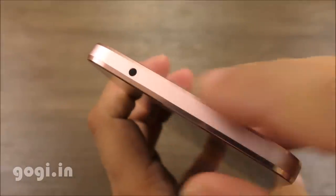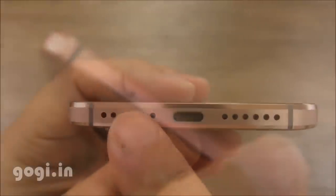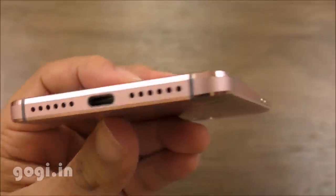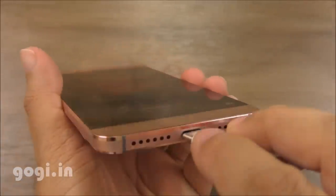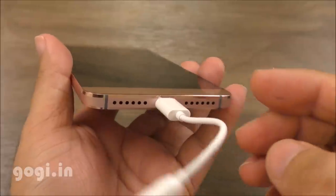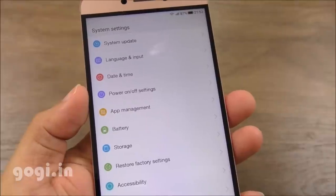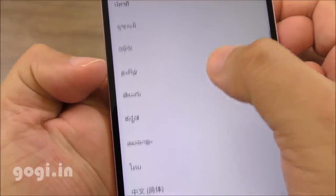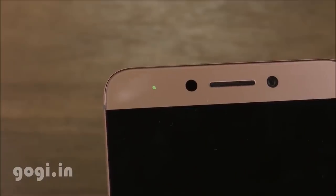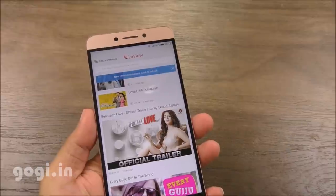The power button and volume rocker are on the right side. On the top, there is an IR port — you can use this handset as a remote. The SIM tray is on the left side. At the bottom, there is the microphone, USB Type-C port, and the speaker outlet. The secondary mic is on the back. The 3.5mm audio jack is missing; instead, you plug in the CDLA adapter to get an audio jack. There is built-in Wi-Fi, Bluetooth, and GPS. Hindi and some other Indian regional languages are supported. There is LED notification, built-in Dolby Atmos — make sure to enable this. The handset is also loaded with other LeEco features.